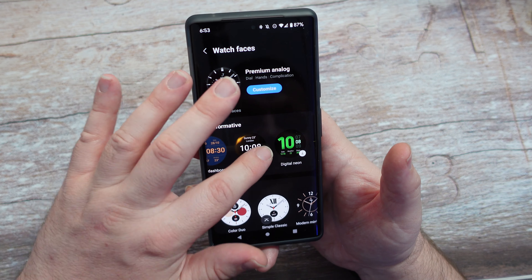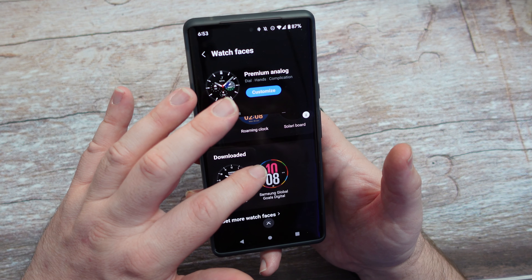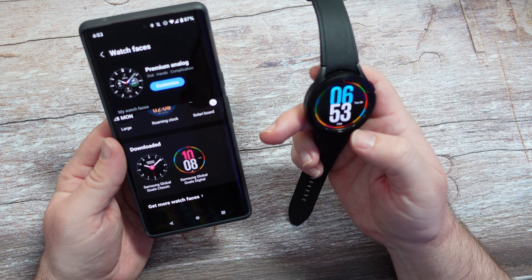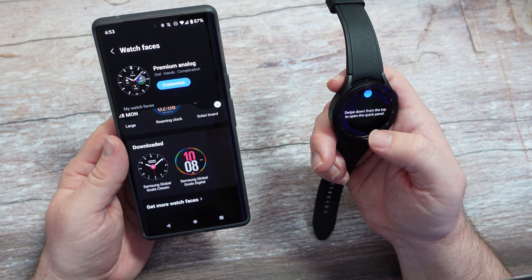Informative, Simple — I'll change it here just to do something. I'll do the Global Goals one, and this is just going to walk me through a tour of the watch. There you go — it already automatically changed. Swipe down.